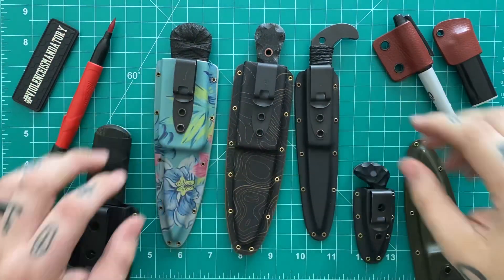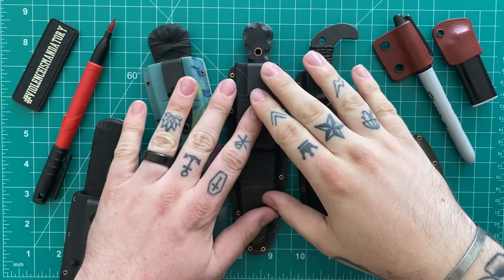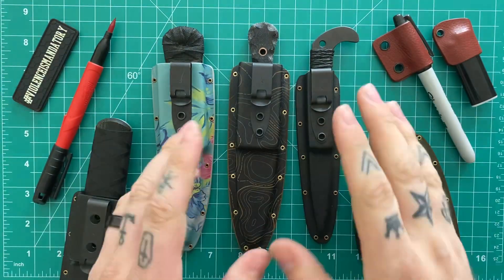How's it going guys? Andrew here with Justified EDC and today I wanted to bring you a video on one of my favorite makers.